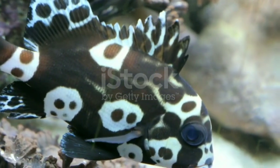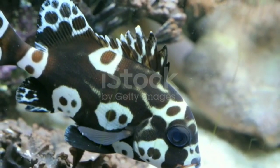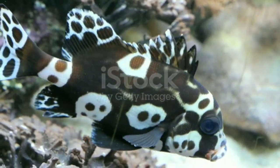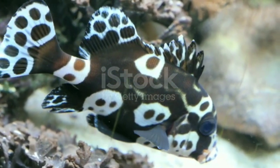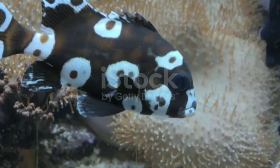Sweet Lips is a family of fish known for big, pouty lips. Its look changes dramatically over its lifetime. Juveniles have an orange-brown body covered with large, dark-rimmed white blotches, while adults have white bodies dotted by dark brown spots.